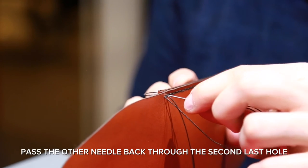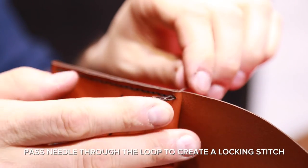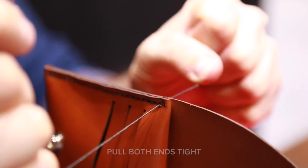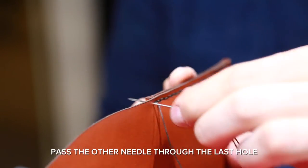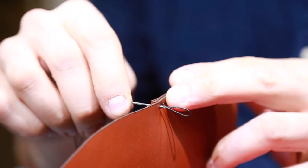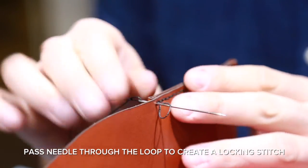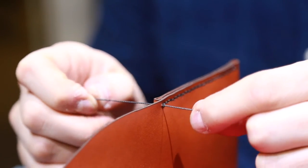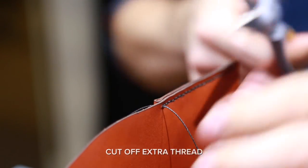Pass the other needle through the second last hole and pass it through the loop, creating a locking stitch. Pull both ends nice and tight. Now pass the other needle through the last hole — don't pull it too tight, leave a loop of thread. Then pass the other needle back through the last hole and pass it through that loop again, creating a second locking stitch. Pull both ends nice and tight. Cut off the extra thread.